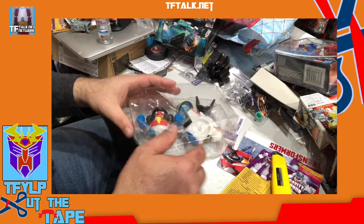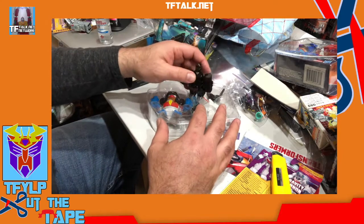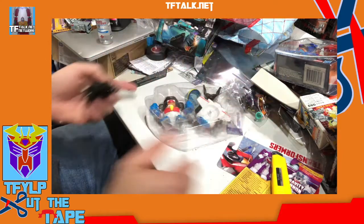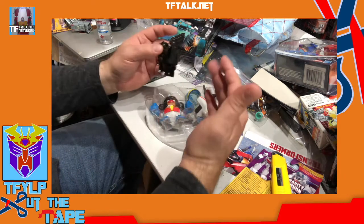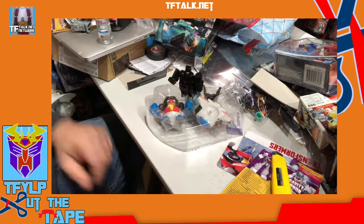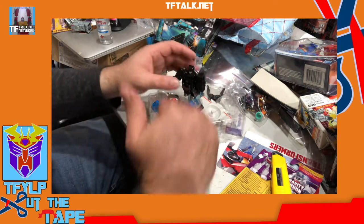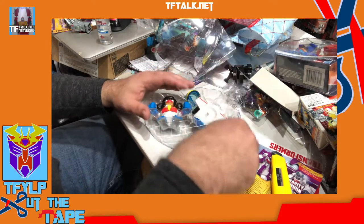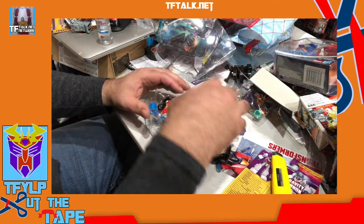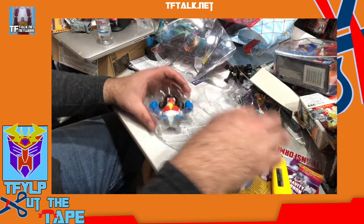Another thing you can do with these: use them as a center display. If you have a display shelf with figures in front and you want figures in back, you can stack this and put figures behind it to elevate them. I tend to use more sturdy items, but hey, this is free — it's here.